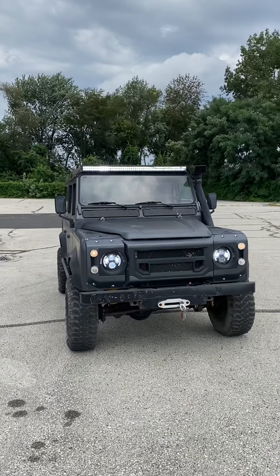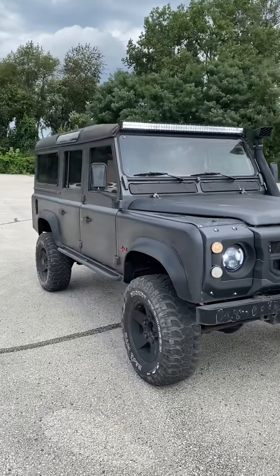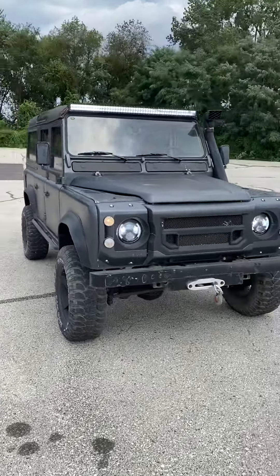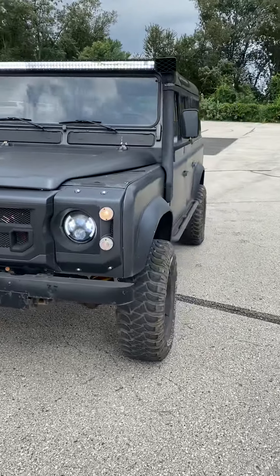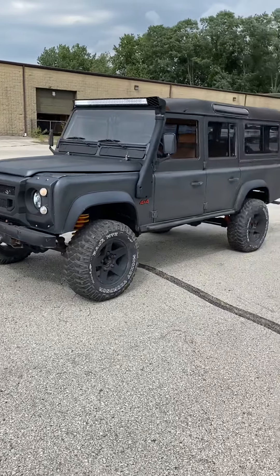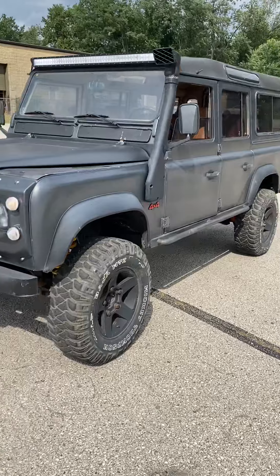What's up you guys, I'm back at it again with another Defender 110 — you guessed it. Unfortunately they're getting a little bit more difficult to find, so these videos are coming far and few between. Here I have a 93, 110, 2.5 liter, 4 cylinder, gasoline, 5 speed manual.